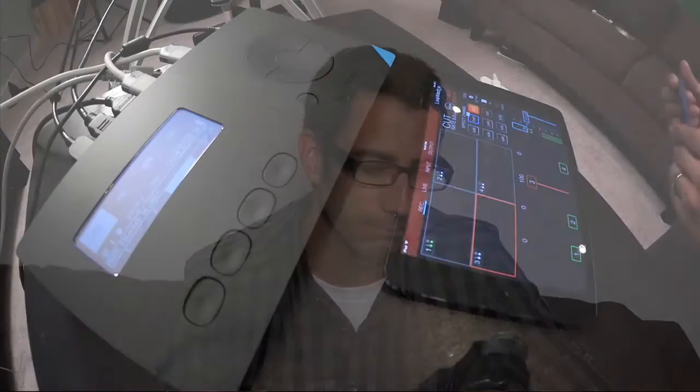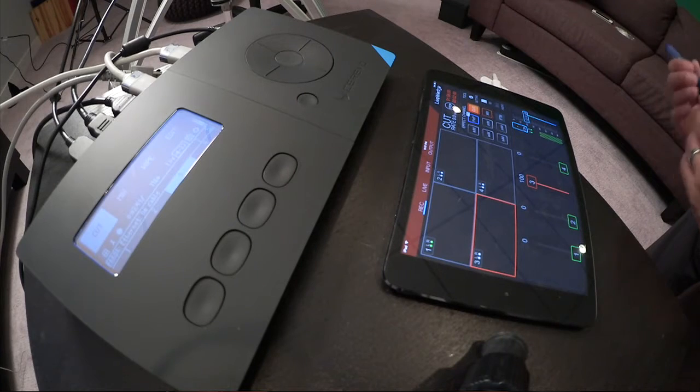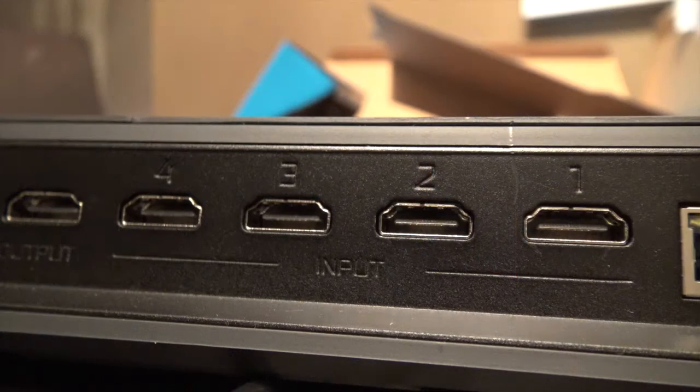There are four main points I want to go over for the Cerevo Live Wedge device. Point number one is the fact that this is just a fancy, little, very robust live camera switcher. It really is plug-and-play for the device itself, which is fantastic.